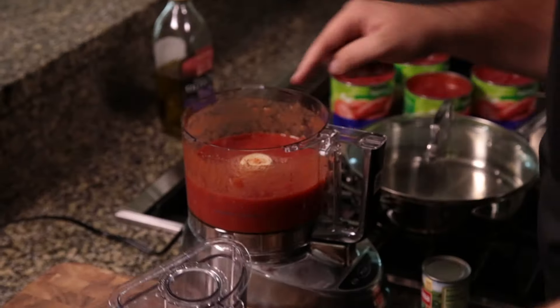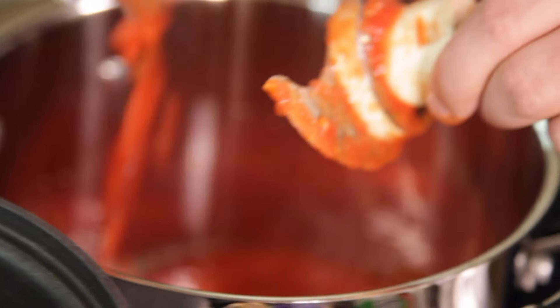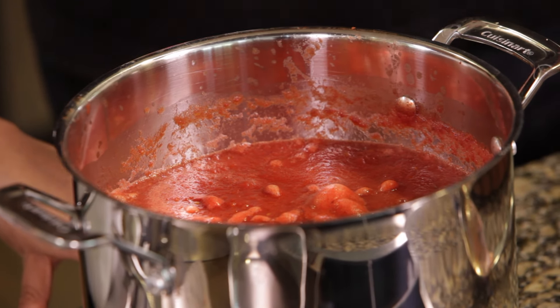You add a teaspoon of red pepper flakes — I like things a little spicier so I add a little bit more. Then you add a teaspoon of baking soda and mix it all together. Then you cook it on medium heat — we're going to cook this for about two hours from the moment we start it to the moment it's done.